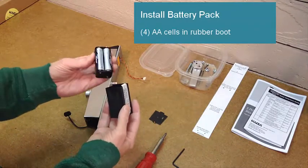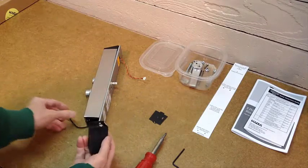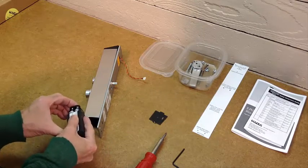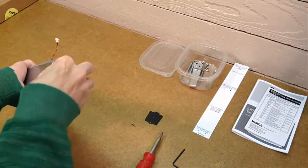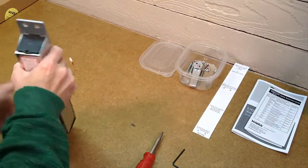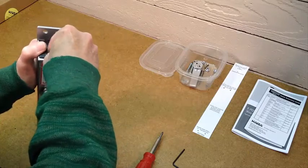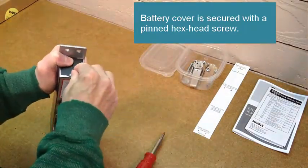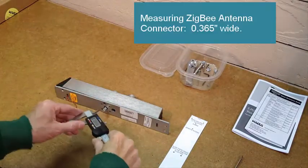Here's the battery pack, pre-installed with the four double-A cells. After the handing screw has been removed, the next step is to connect up the battery pack. When the connection is made, the lock gives a little beep and the motor activates. Then you just push that assembly with the rubber boot into the battery compartment. There's a nice metal plate that mounts over that, fastened with a pinned hex head screw for security, making the batteries easy to replace when the time comes.